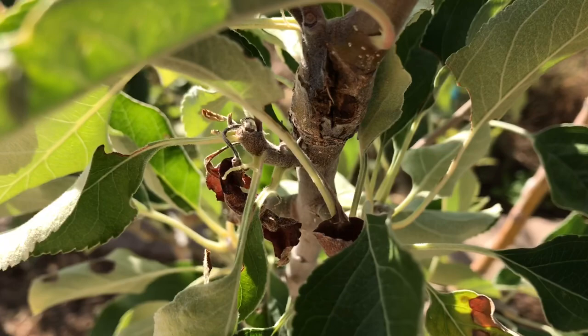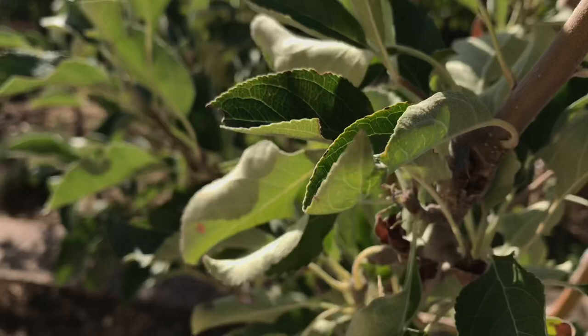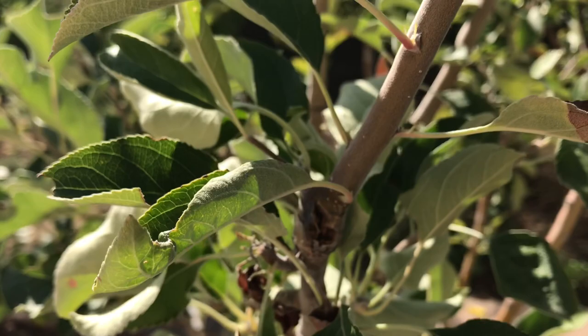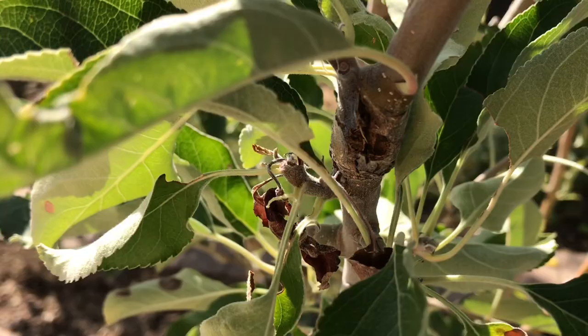I dug it out a bit — sorry it's a little dark — that's why it looks a little bigger, but there is a hole in there. With my apples, what I've noticed is if there's a borer in the wood, the wood swells up in that location, and when I dig I usually find something. There's something in here, and instead of cutting the whole limb off — because this is not that big of a limb — I don't want to do that.